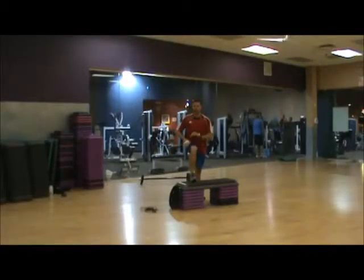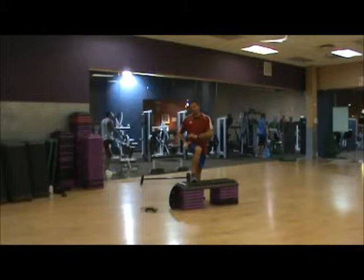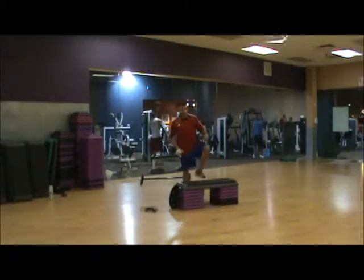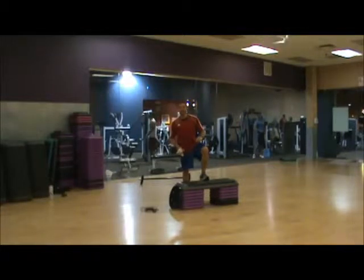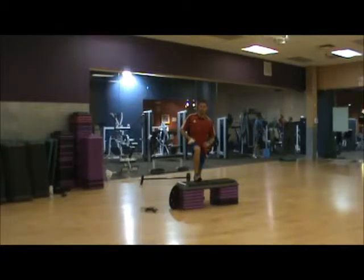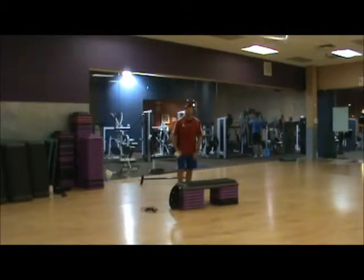Okay guys, what I'm going to do here is a pyramid that's going to work my legs. I'm going to do 10 up-downs, then 15 touch the box like this, then 20 box jumps, then 15 foot on the box like this, and then I'm going to do 10 up-downs. So I'm going to start with 10 up-downs.